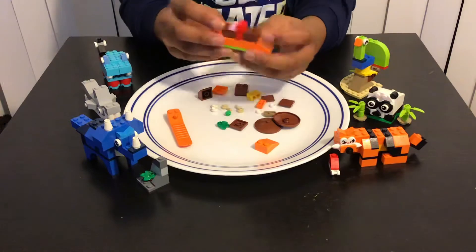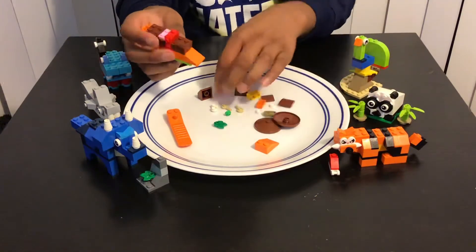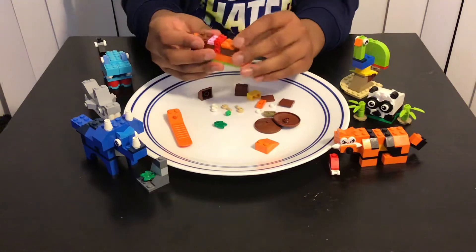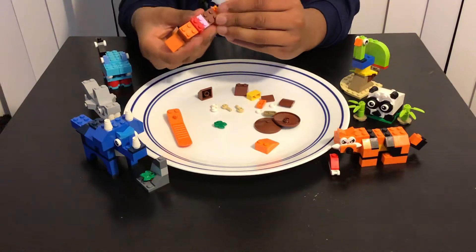To make it as a sail, then we're gonna have this two-by-two brown piece over here, and then we're gonna add this orange piece over here.